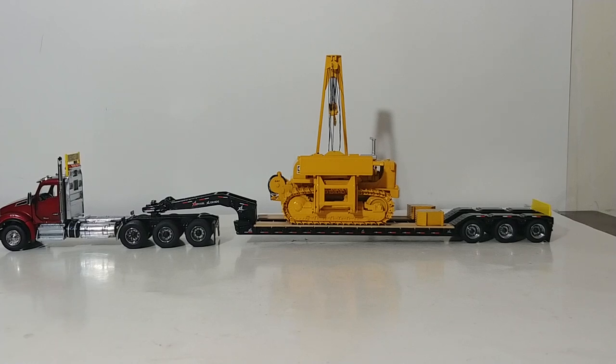Welcome, collectors. Thank you so much for tuning in to this installment of Diecast Emporium. Today we're going to be taking a look at the brand new offering from Classic Construction Models. This is the Caterpillar 583K Pipe Layer in 1 to 48 scale. This is a diecast model. Classic Construction Models are known for making precision diecast and brass models, and this is one of their new diecast releases.